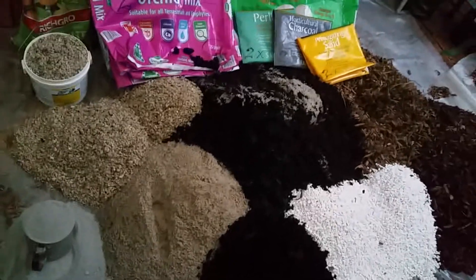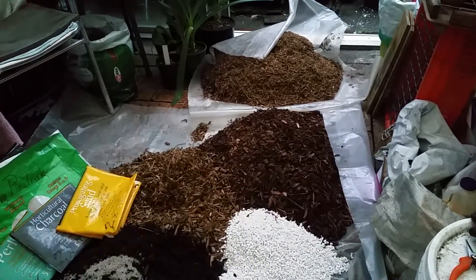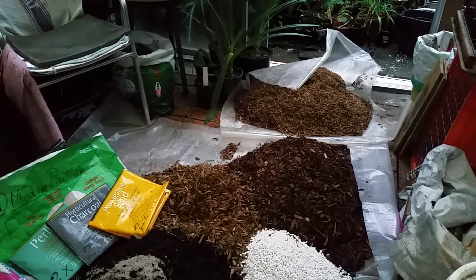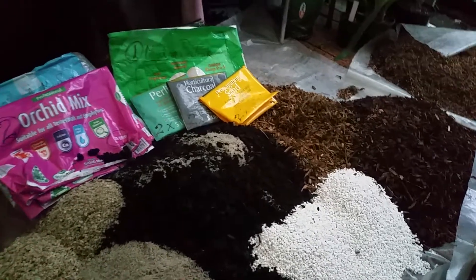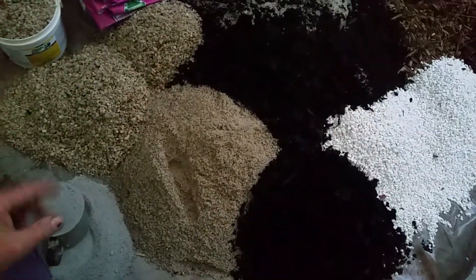Mixing up potting mix. This will be my medium grade potting mix, because the fines — over there by the door — they're going to get mixed together with propagating sand for cuttings and small seedlings and all kinds of other stuff. So, that's it. This is my mess. Throwing it into a cement mixer would be ever so nice, but that's not going to happen.